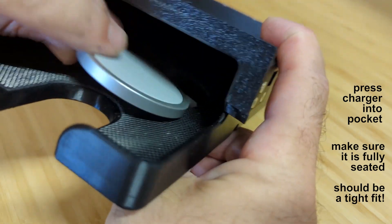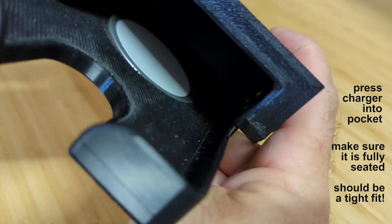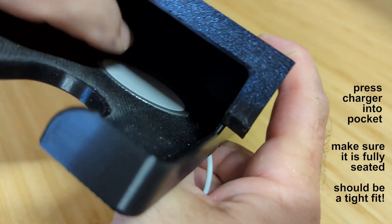Align the charger cup with the cable facing slightly downwards in the T-slot as shown here. Then press the other side of the puck to pop it into place.